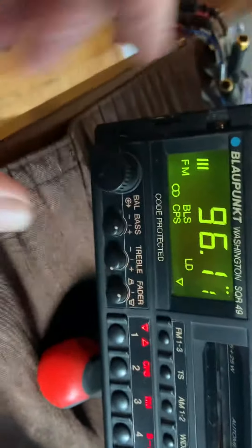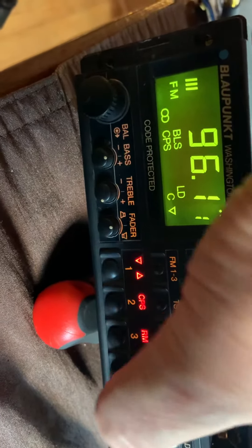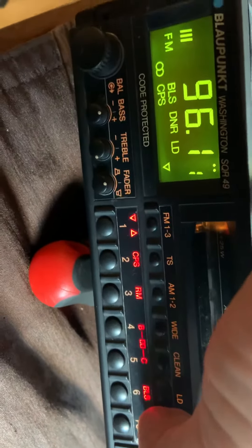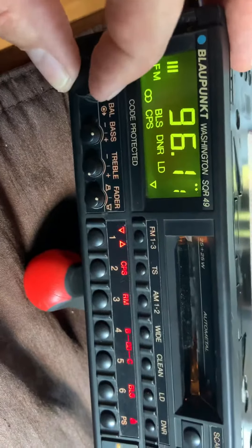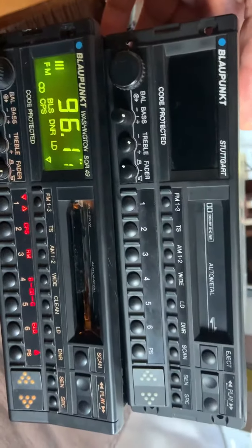And auto reverse, Dolby B, Dolby C, DNR — so it has a lot. And again, it's pretty much a mimic of the Stuttgart.